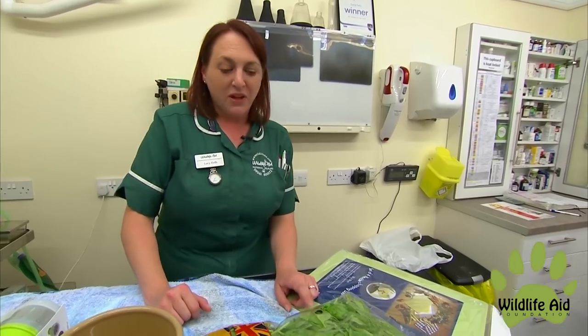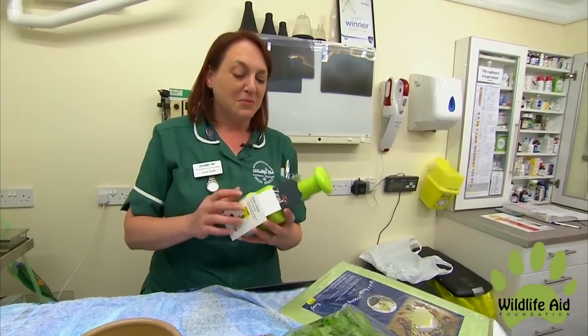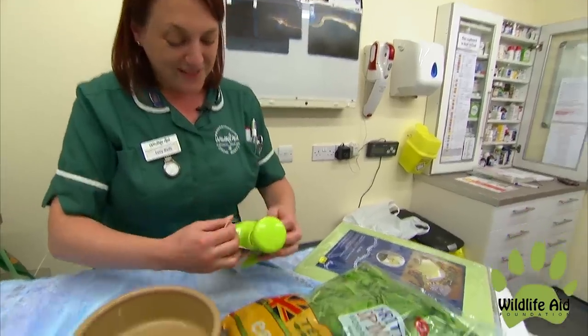Obviously we have to chop this spinach really, really fine for the cygnet. I'm not quite sure if this is going to work, but we'll give it a go. Simon's great ideas.